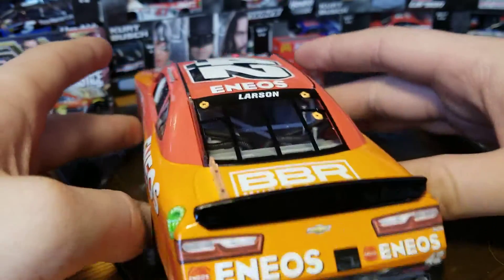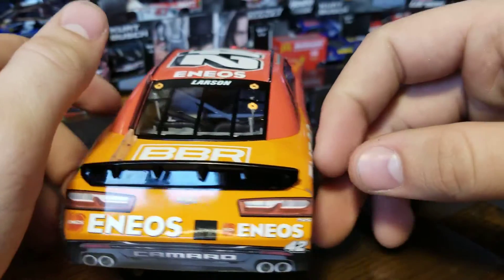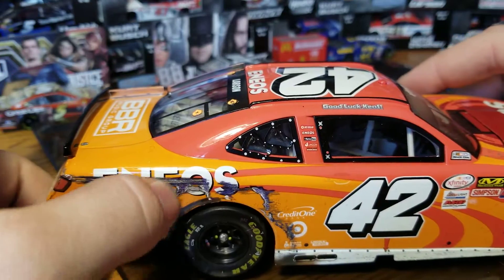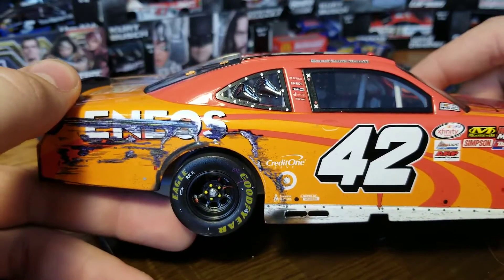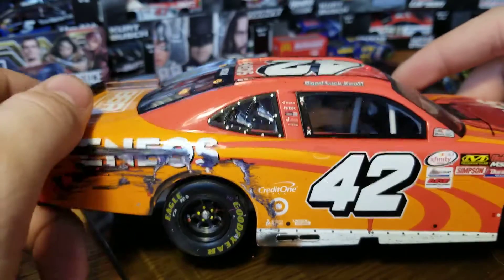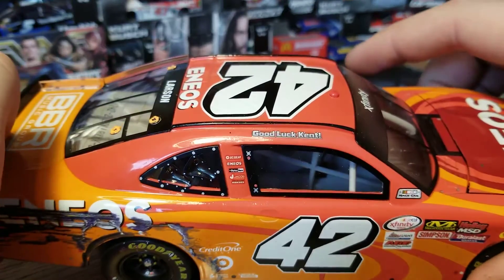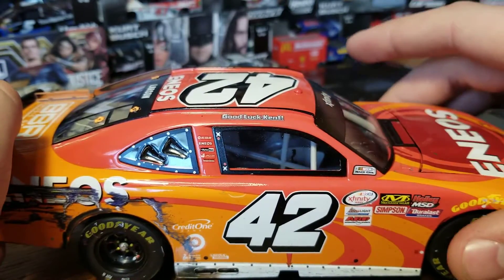On to the back bumper, we have the Camaro rear end, the spoiler for 2017, and 'Larson' on the back window. Over to the right side — that's the whole reason I bought this car — it's got a nice scrape down the wall. It would look better on a better-sitting chassis, but the bodywork on this is actually extremely cool. There's also a 'Good Luck Kent' message — not really sure what that was about, but good luck Kent, wherever you are.